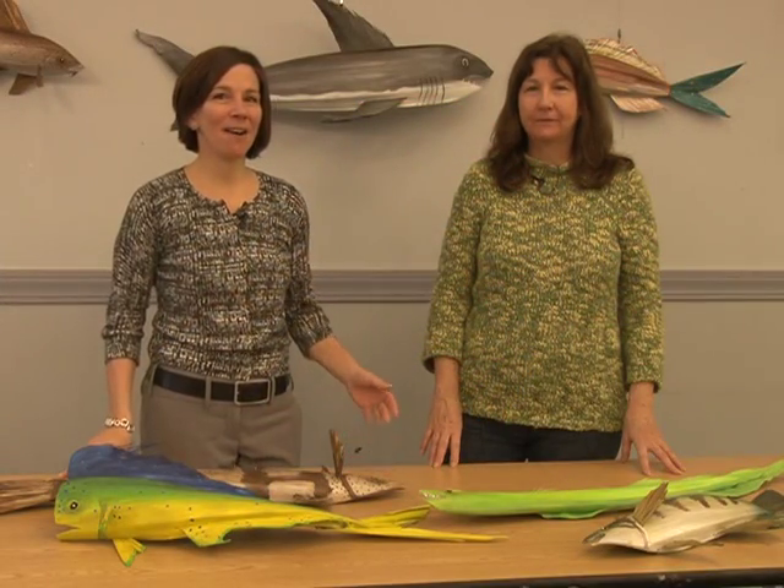I'm Lista Chartrand. I'm joined by artist Colleen Corson. Good morning. Good morning.